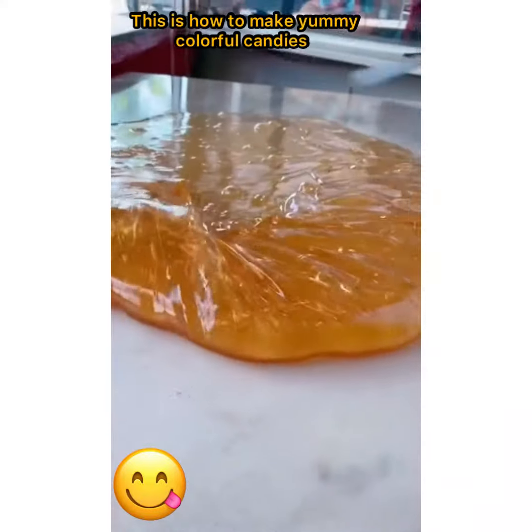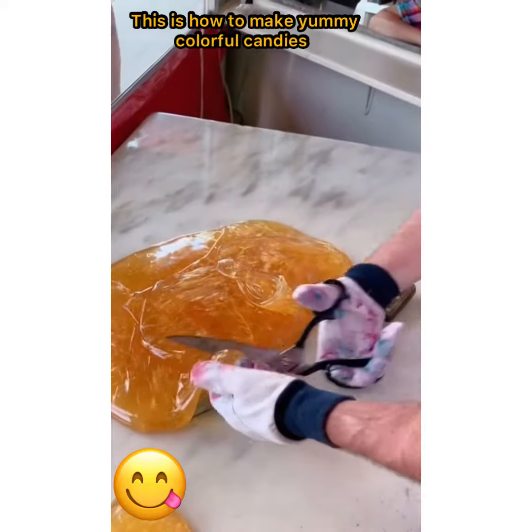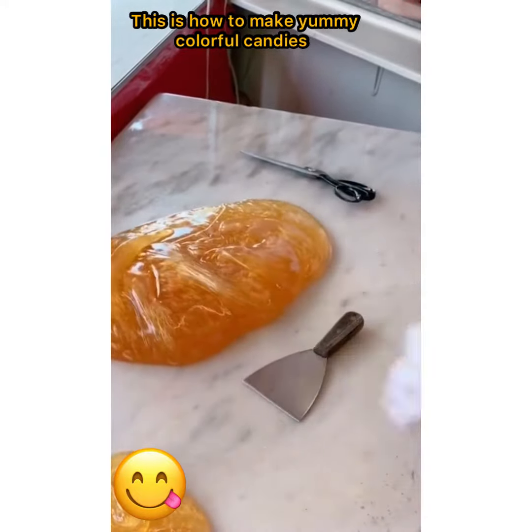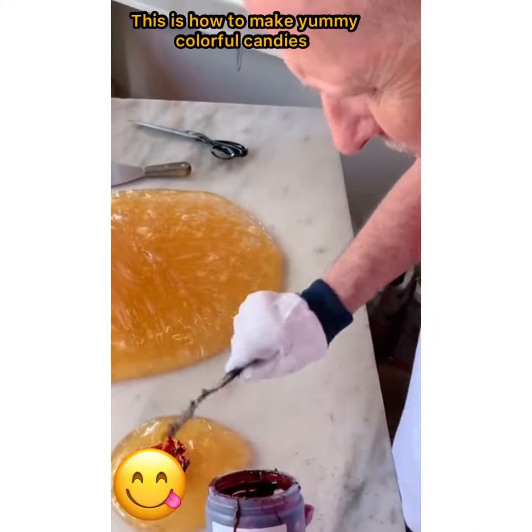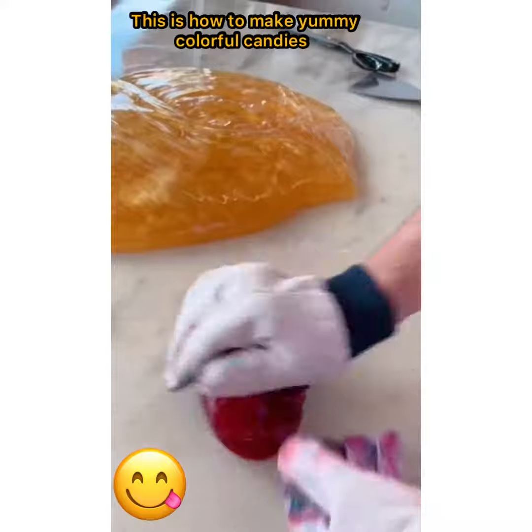Technically it could be candy canes or ribbon candy at this point. We're going to start out with a red coloring today — just going to put a little bit of color in there like so and mix it. This time of year we carry about seven or eight different flavors.